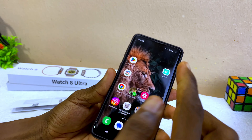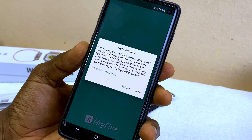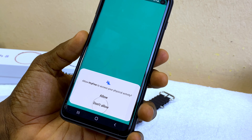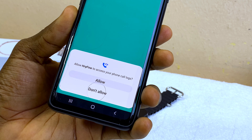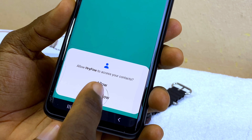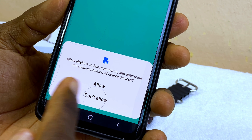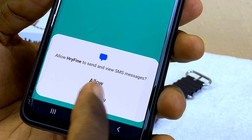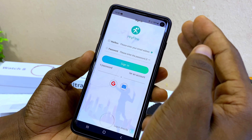Launch the iRefine app. It's going to show a user privacy agreement — agree to that, then allow physical activities, phone call, contacts, and finding nearby devices. Select allow for everything and grant all permissions.